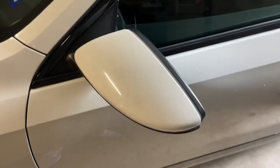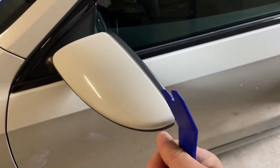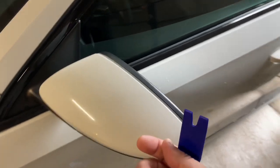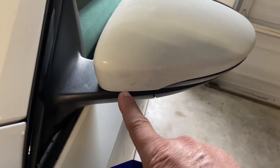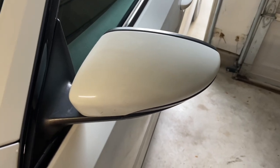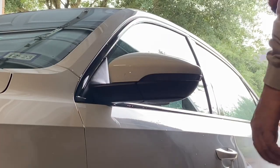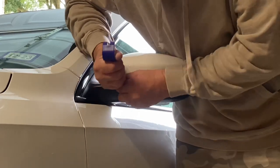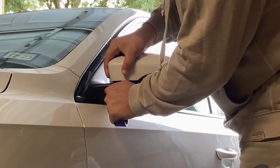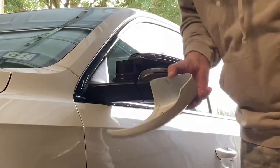I pulled the car into the garage to get out of the wind. I come down here and kind of get in there and start loosening it up. All right — that's it. It didn't take much. It just pops. Don't put too much force on it.